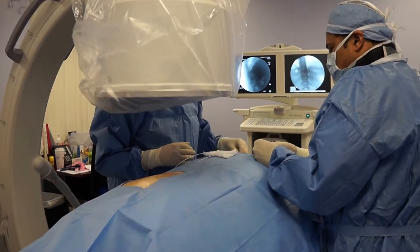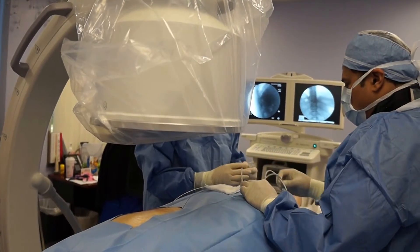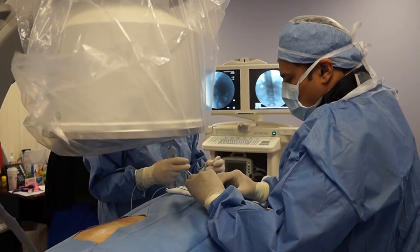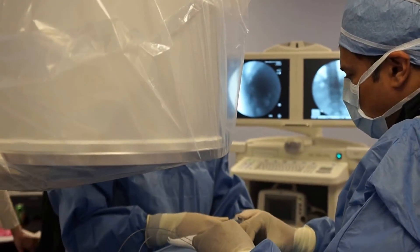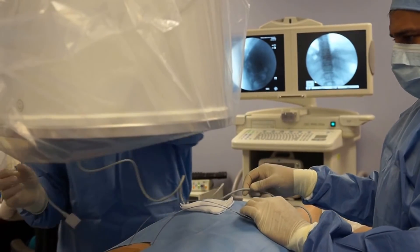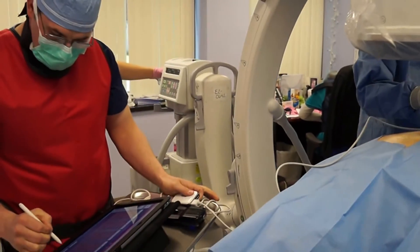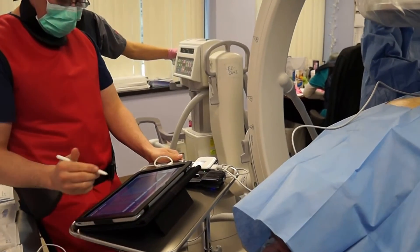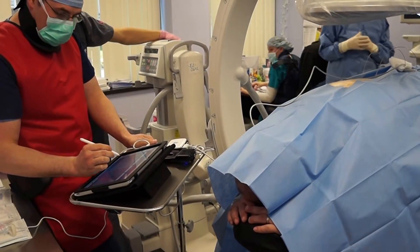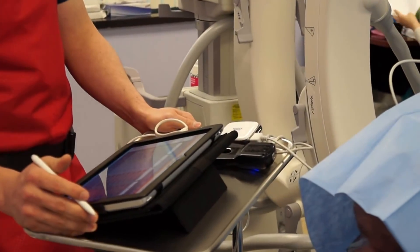Now we'll connect these to the testing cable. A and C, Tom, are going to be the midline lead - the more midline lead. And D and D will be the one that's more lateral. So we'll hand it off to Tom after connecting - and we'll start testing. So this is the part where I'm going to start to turn the stimulation up for you. Let's test the connections - make sure everything lines up. All the impedances are normal, everything looks great.